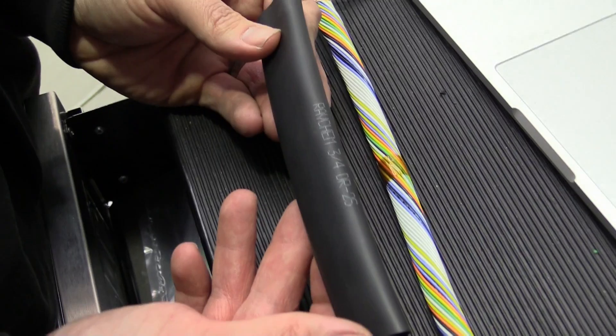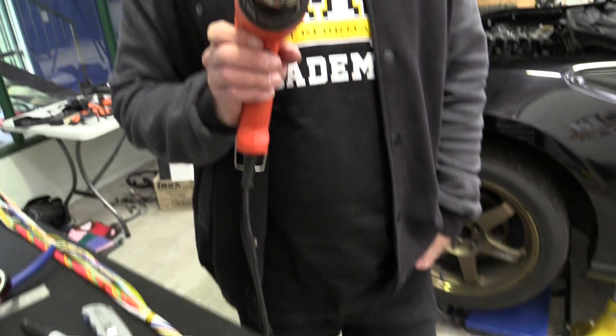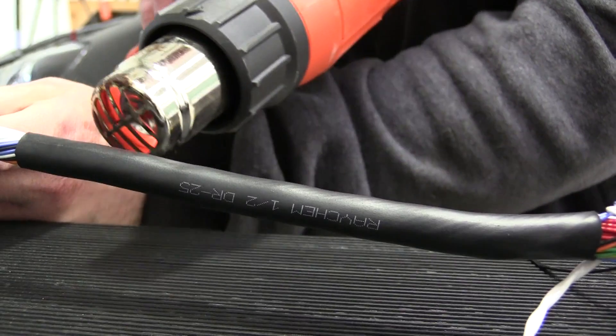To protect the completed harness we're using Raychem DR25, which is a heat shrink tubing that offers great flexibility and abrasion resistance. Sealing the junctions in the harness is best done with molded boots sealed with epoxy for a complete weathertight finish.